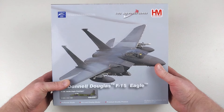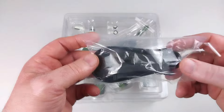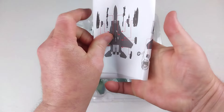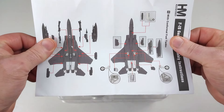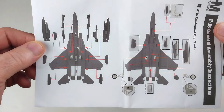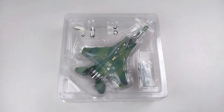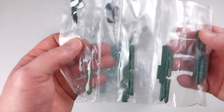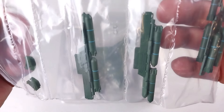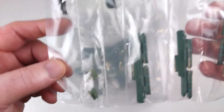With this awesome F-15 prototype out of the box, it does come with the normal HobbyMaster stand, which is cool. It also comes with a set of instructions — pretty comprehensive, with details on where to put the ordnance and the landing gear options, which is really handy. There's also a little baggie with a whole ton of ordnance; they have blue rings on them so they appear to be practice rounds, and there are also a couple of pilot figures in there.